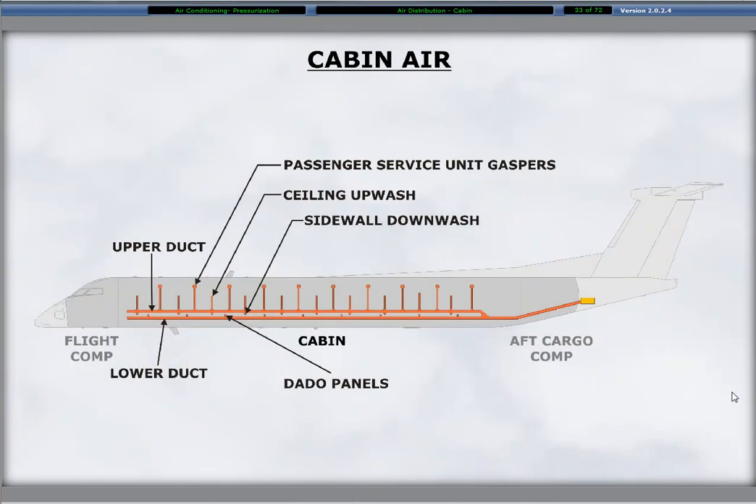The conditioned air supplied to the cabin provides environmental comfort and pressurization. The duct from the air conditioning pack to the cabin is at the center of the rear pressure dome, from where it goes beneath the aft baggage compartment floor, at which point it splits into the upper and lower ducts for each side of the fuselage. The upper air distribution ducts provide conditioned air to the passenger service unit, also called the PSU gaspers, and the sidewall downwash and the ceiling upwash vents. The other duct is the lower cabin distribution duct supplying the dado panels at floor level along the sidewall.